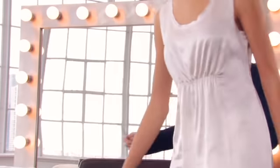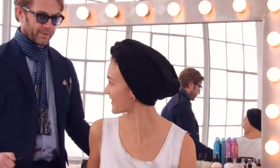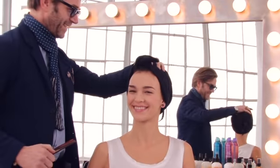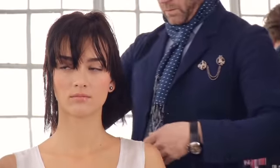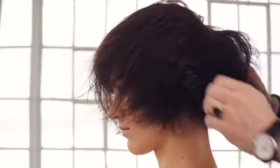Here we are at the studio doing a makeover on Yulia, and I want to focus on some of the ways how to use Shine On finishing spray. We shampooed and conditioned Yulia's hair using the Let It Shine shampoo and conditioner, and this just brings out her natural shine.